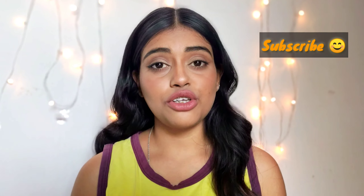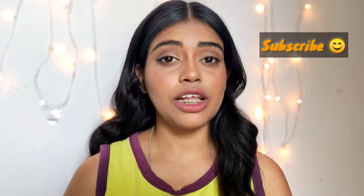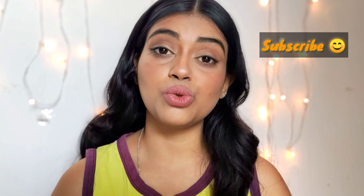Hi guys, welcome back to my YouTube channel. This is Krutika and you're watching Unstoppable Girl. This video is all about this cut-it look you are seeing in the picture right now. If you are new to my channel, hit that subscribe button and also hit the bell button so every time I post a new video you'll get the notification.